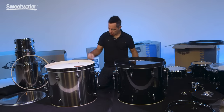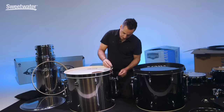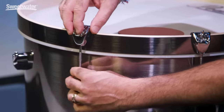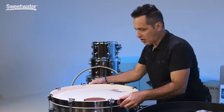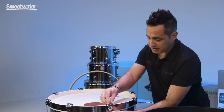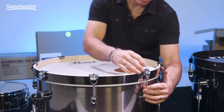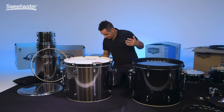Let's go over to the Pearl drum and show you how this one works. Same thing — grab each claw hook and tension rod, put it over the hoop, just give it a couple of spins to get started. Do that around the whole drum. Same thing — just make sure your head is centered. Now finger-tighten all the lugs — tension rods into the lugs. With all the tension rods finger-tight, now we're ready to tighten the head down.